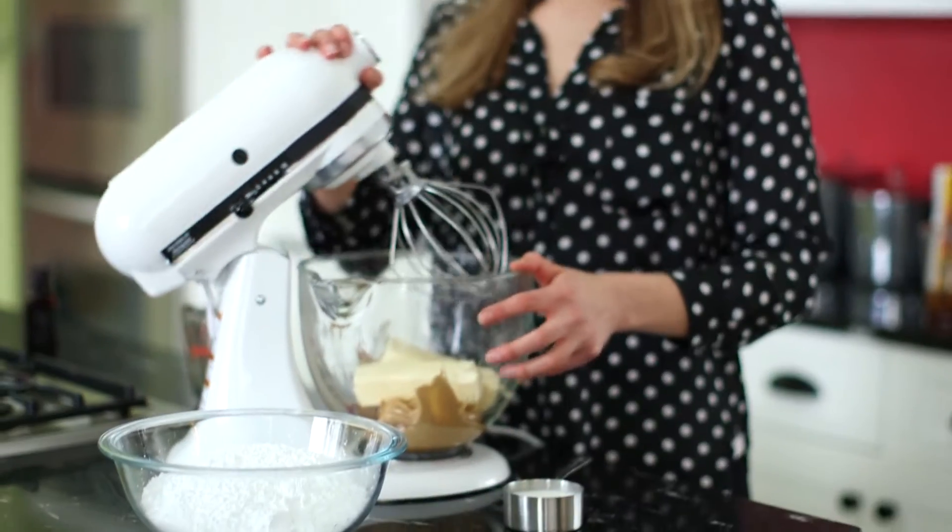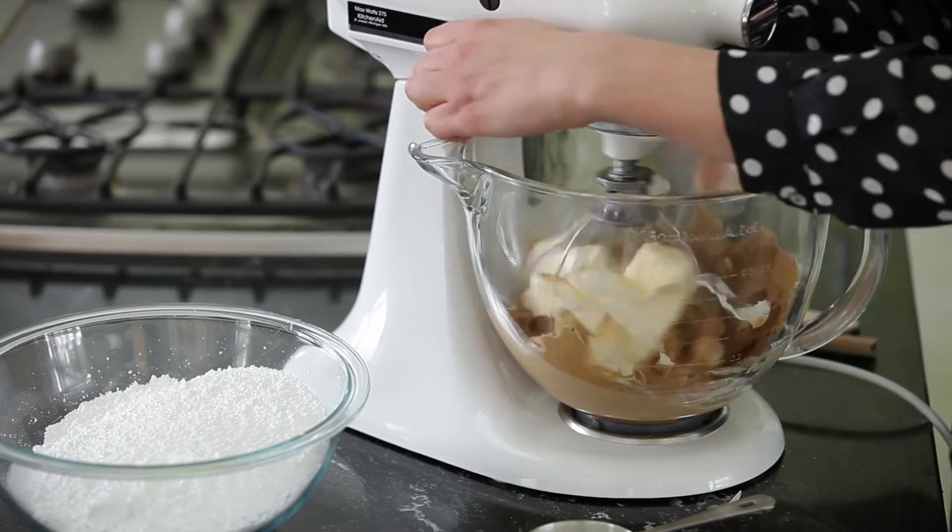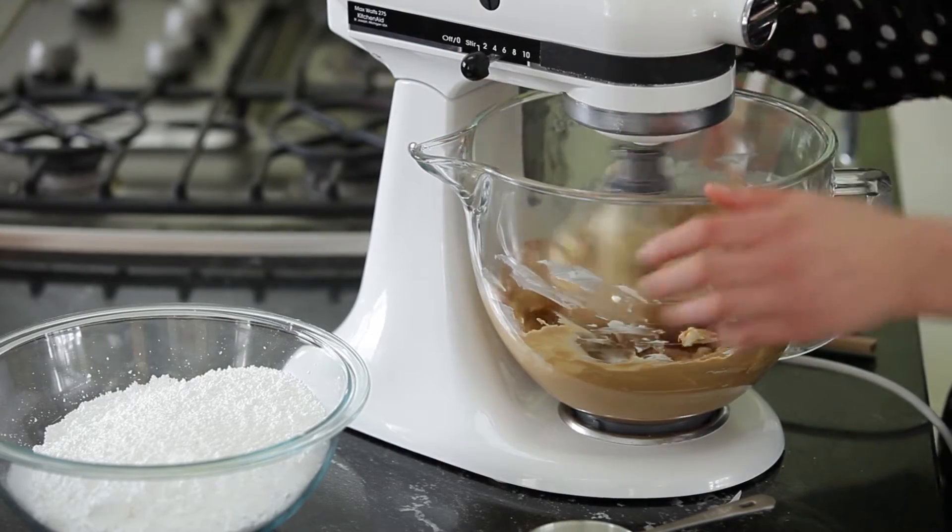We're ready to make the fluffiest peanut butter frosting that you will ever have. I have my butter and peanut butter already in the bowl, so now I'm going to beat until the butter and peanut butter are creamy.